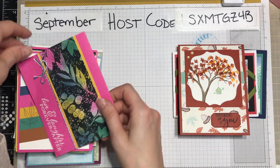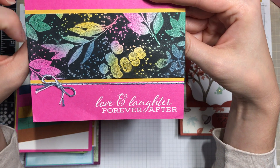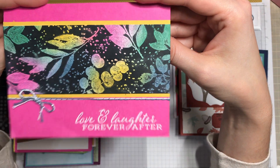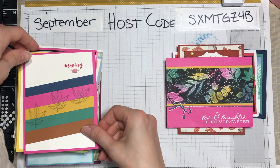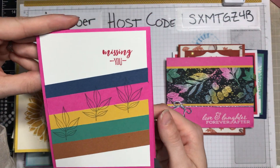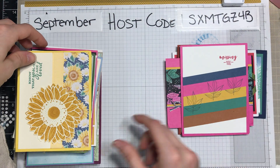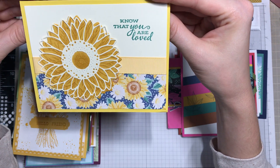Here is one — I think this is called the Joseph's Coat technique. I will definitely have to do that one day; I haven't yet played around with that. That's really fun, again with that Magenta Madness card base — a nice simple layout.